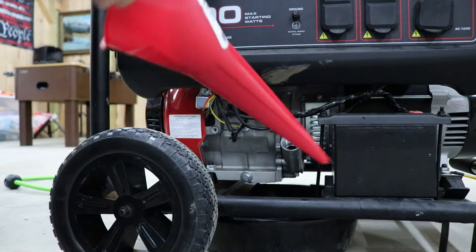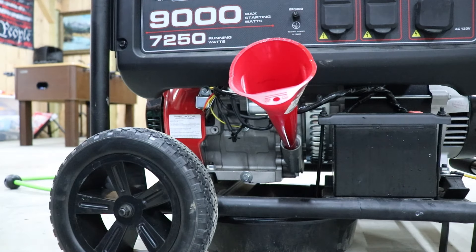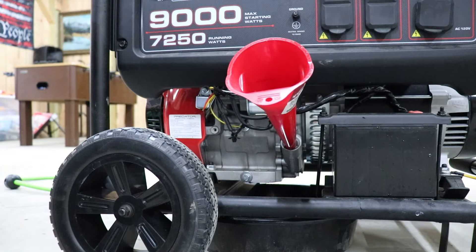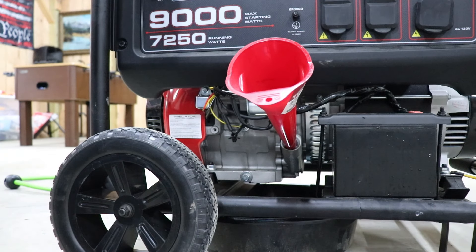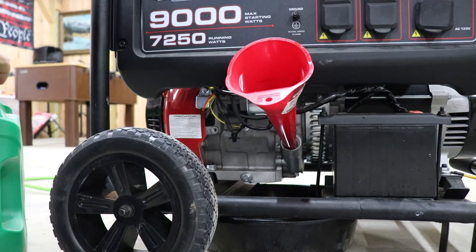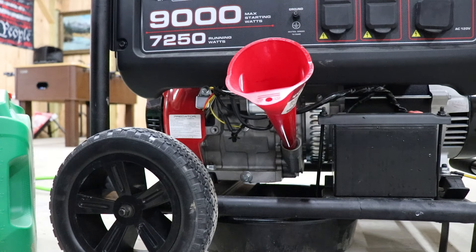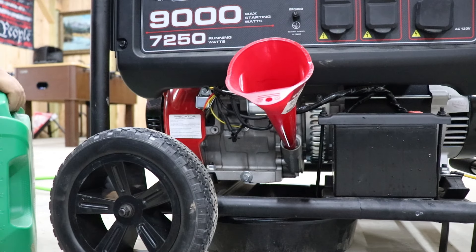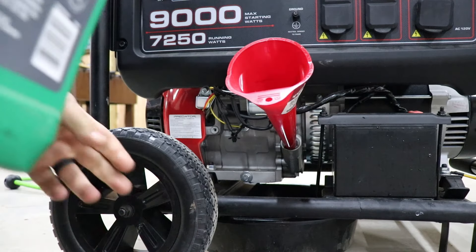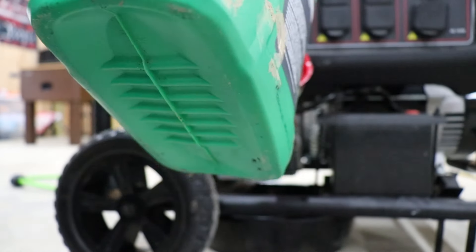You'll need a thin funnel like this — this is like a couple dollar funnel at Walmart, really cheap, but you need a kind of a thin one. Right now I have about three and a quarter quarts left in here, so I'm gonna put a quart in. It takes — I believe the actual number is like 1.16 quarts — so we'll put a quart in there and get it going.